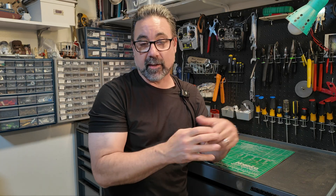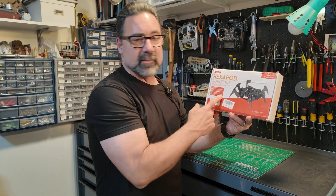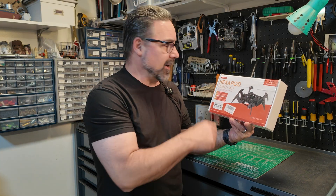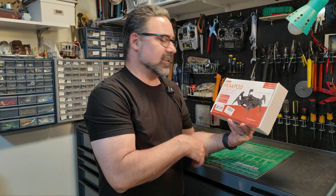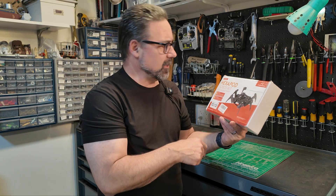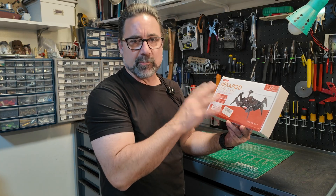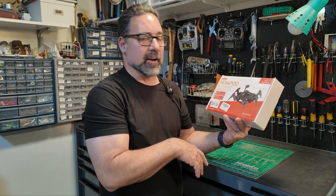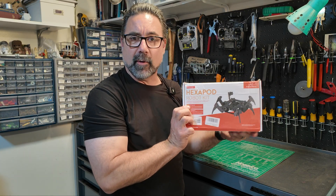Another builder and I discussed doing this and discussed robot platforms. There are a couple out there. One that we had planned on using — and he actually ended up building his — was this Hexapod. It's a six-legged robot kit, about $100 on Amazon. It's a little bit to build, but it comes with all parts minus the battery, and you can make a six-legged robot very, very easily.